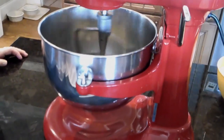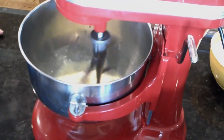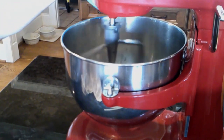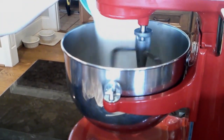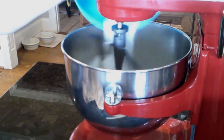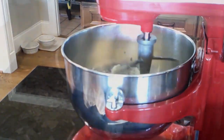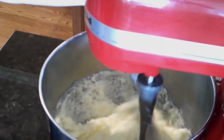I promise you it is so super easy. I'm starting out with three sticks of unsalted butter — I've softened it — with the mixer on the lowest setting. The dry ingredients I'm adding are a half a cup of confectioner's sugar, a half a cup of granulated sugar, and half a teaspoon of salt. I add that all at once with the mixer on low so it won't fly out, and I mix that until it turns a little bit paler in color.